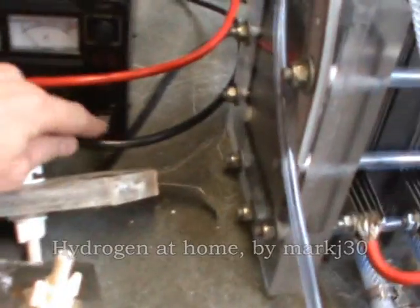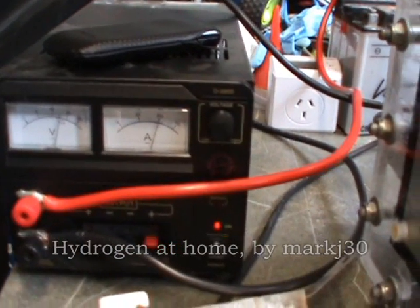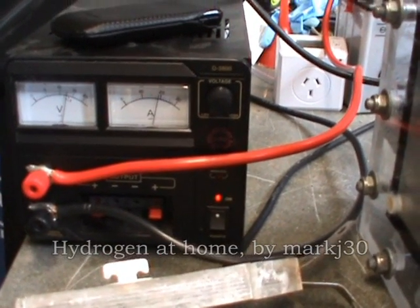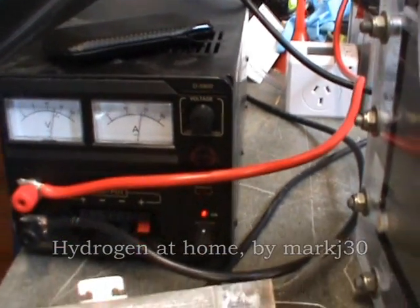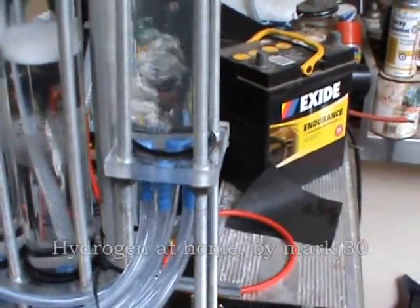I'll turn it on now. Right now we're just going off this unit I've been using, and it's limiting it because I've added a bit too much electrolyte. It's on 13 volts and 20 amps, which is 260 watts. That's on 19 amps at the moment, but it'll come up to 20 in a second. And then she's pumping out — it's pretty cool having it come out of all six of these pipes.